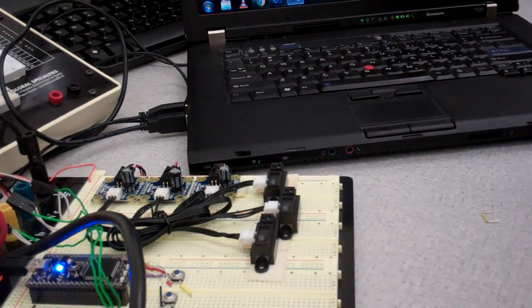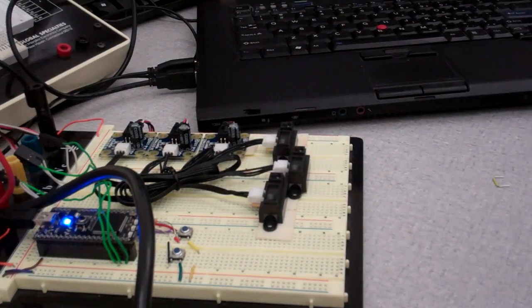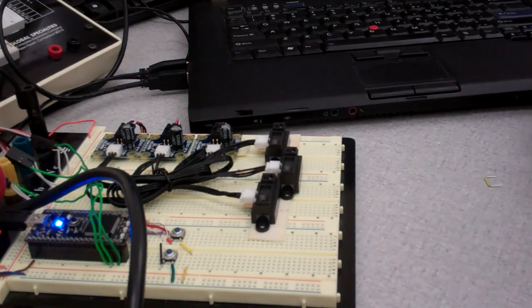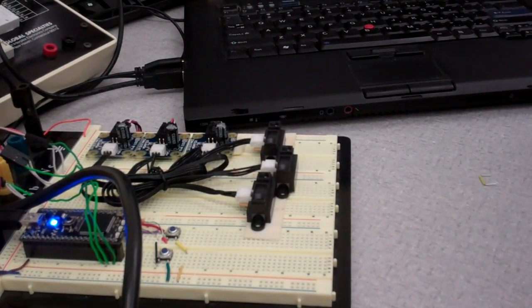Additionally, we have two push buttons connected to the embed. These are digital inputs, just to allow us to have an accuracy mode, where the mouse will move slower in the program, and to also simulate left mouse clicks.